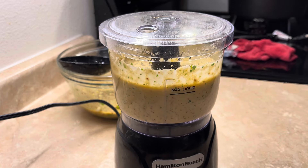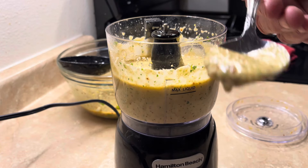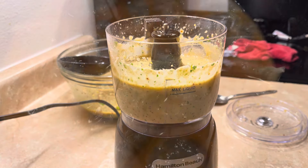All right, let's see what we got. Let's see if it looks good. Oh, look at that! Let's taste it. Oh! Well, that's way better. Hell yeah — I think we just saved another marriage with this remoulade sauce.